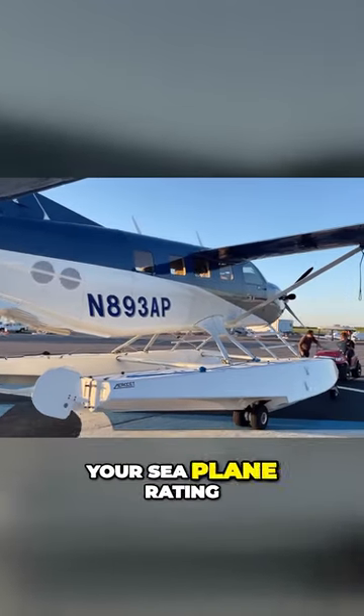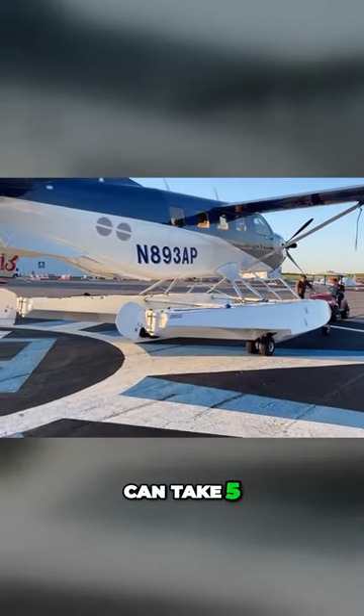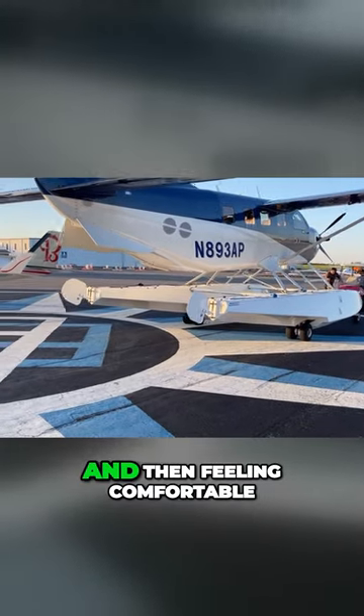If you already have your seaplane rating, the transition training can take five, six, seven, eight hours just to learn the airplane and then feeling comfortable.